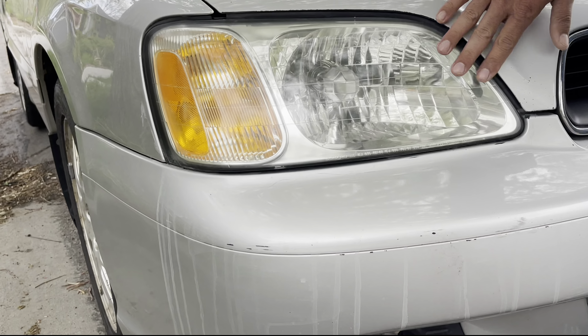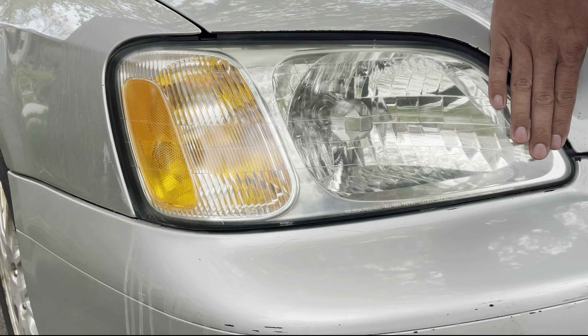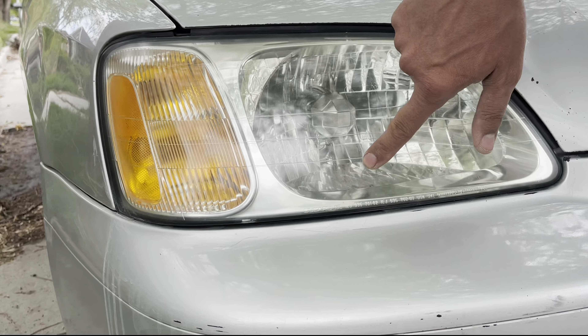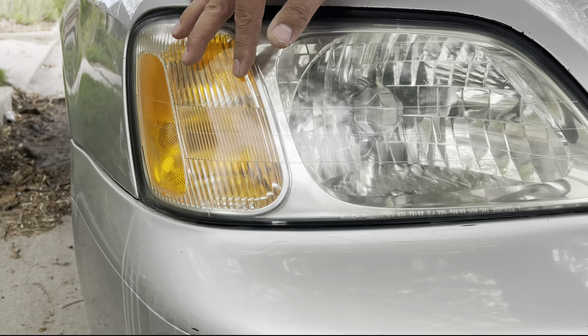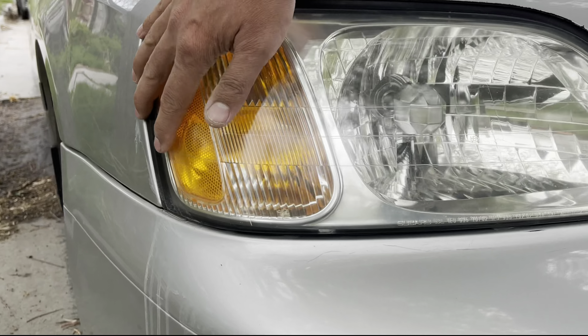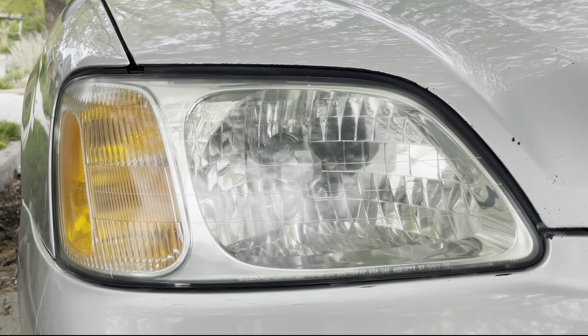We're done with the Subaru headlights and these turned out really nice. There are still tiny bumps where pebbles have hit, but the inside of the headlight looks really sealed — no moisture and no spotting. Yeah, these turned out super clear.